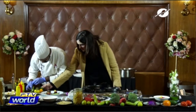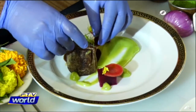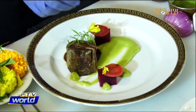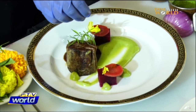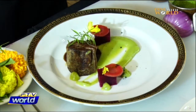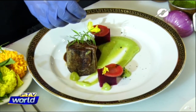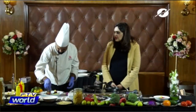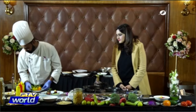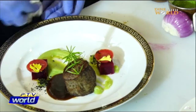For garnishing, we're using rosemary and dried black olives. The black olives are dried — they're used only for garnish. They are easily available in the market.